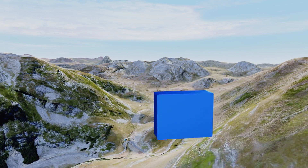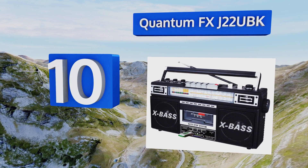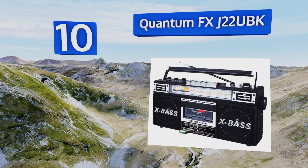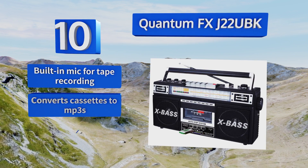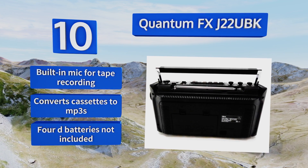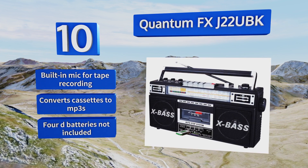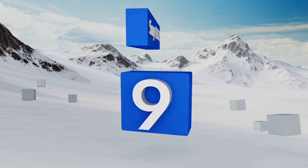Starting off our list at number 10: sometimes you need a ghetto blaster to get you through your day, and sometimes you need the Quantum FX J22UBK. It's essentially an authentic 1980s model that's been retrofitted with USB and SD card inputs. It includes a built-in mic for tape recording and can convert cassettes to MP3s. However, the 4D batteries required are not included.